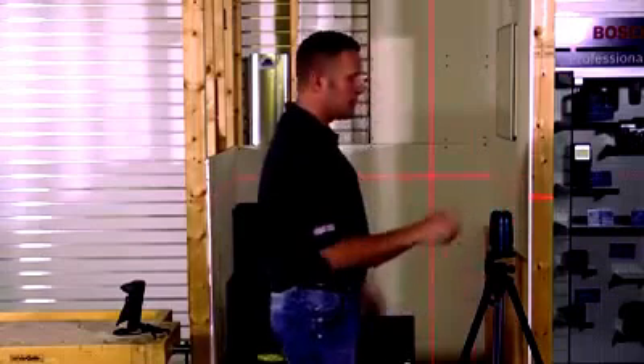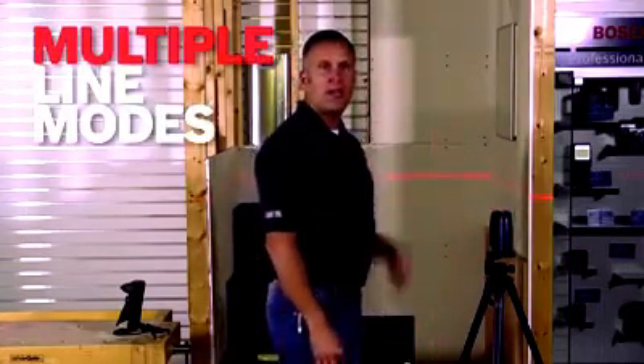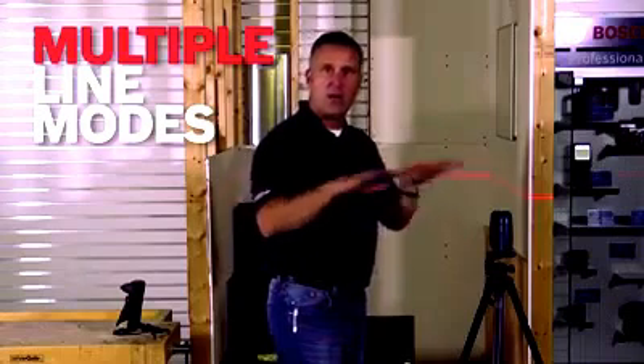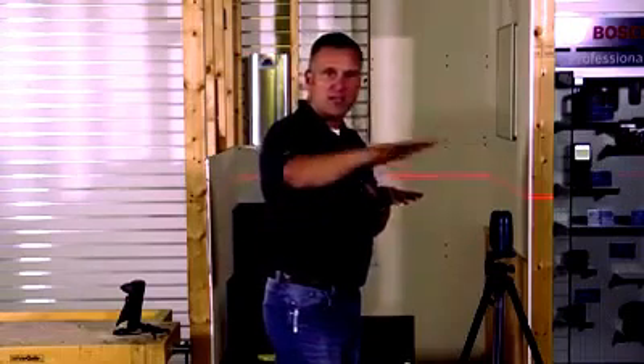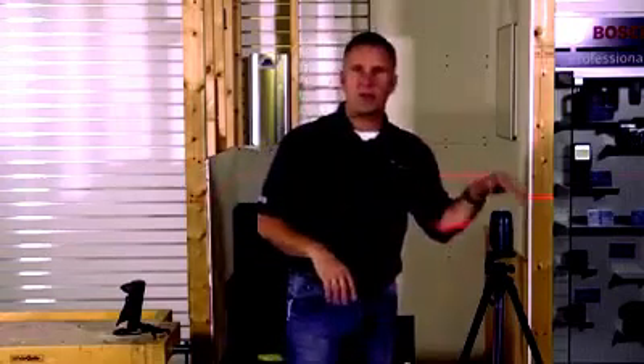Next, let's look at the modes. If I hit the mode button once, I have horizontal only. That's great for doing any kind of benchmark or trim, or maybe you have base cabinets and an island in a kitchen that you have to make sure are the same height. It's also perfect for doing drop ceilings. The BM3 mount comes with this laser and has a great clamp for going on the wall angle — I'll show you that in a minute.